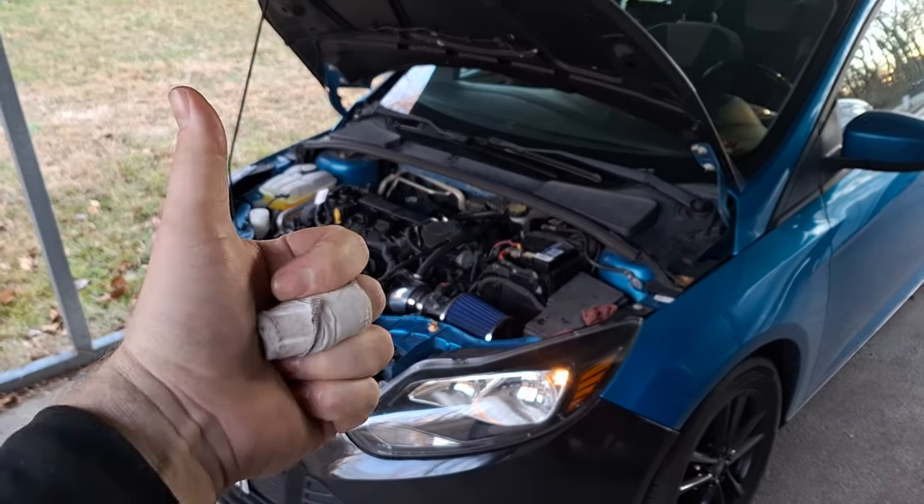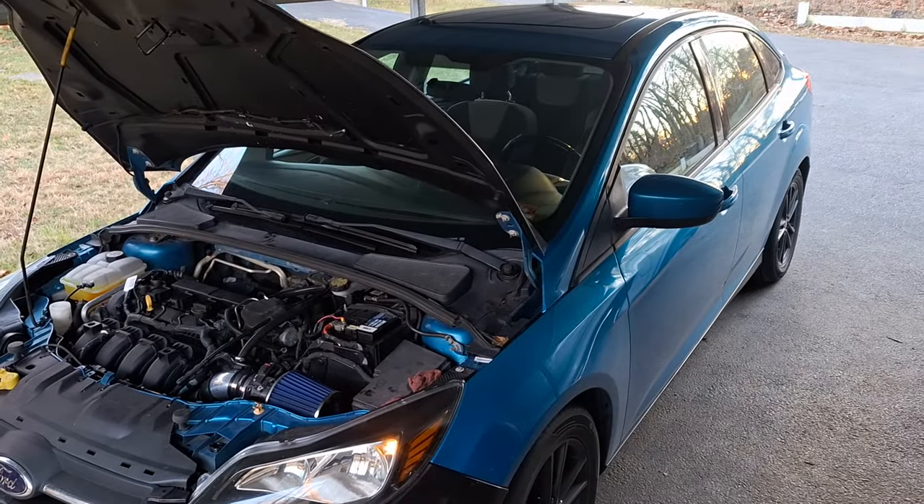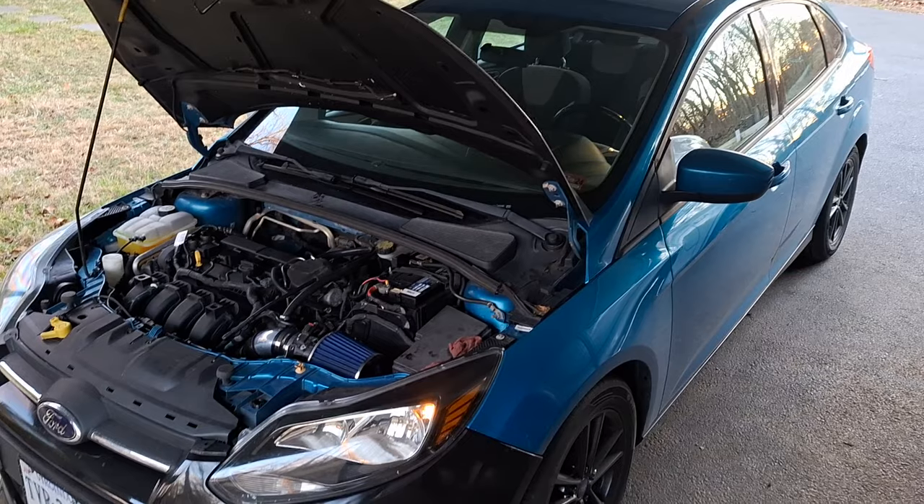How are you all today? You doing good? This is my 2012 Ford Focus.